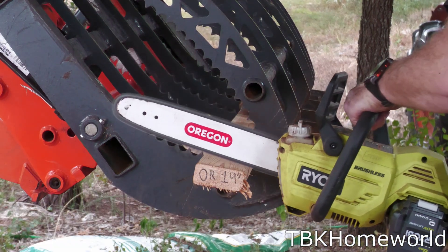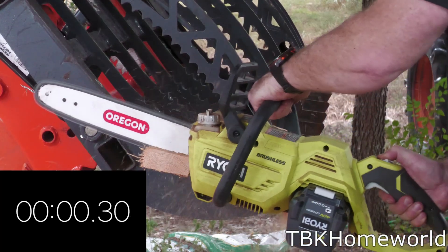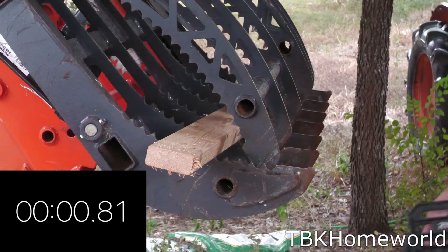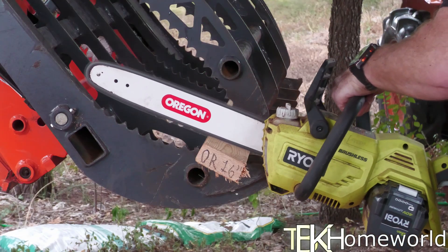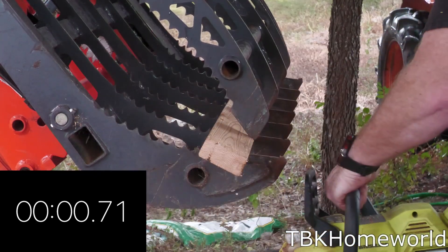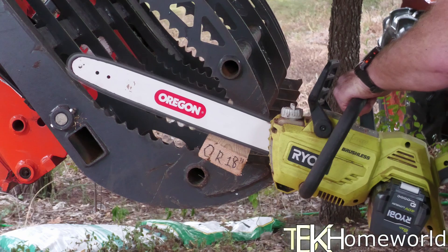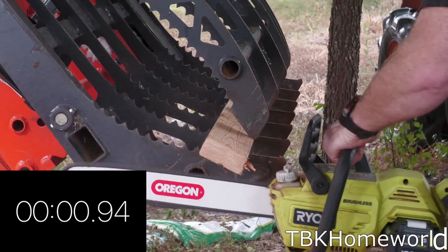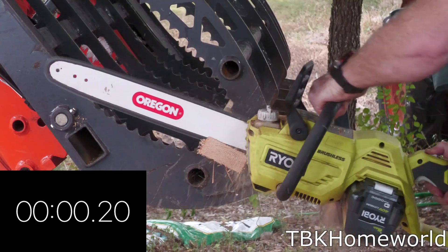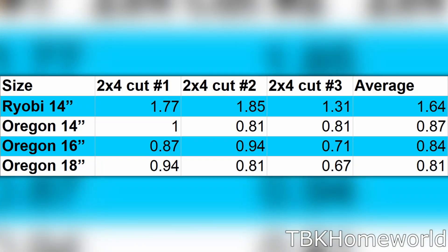For the Oregon 14 inch bar and chain we hit 1.00 second on the first cut, 0.81 seconds on the second, and 0.81 seconds on the third cut, averaging 0.87 seconds. For the Oregon 16 inch we hit 0.87, 0.94, and 0.71 seconds, averaging 0.84 seconds. For the Oregon 18 inch we hit 0.94, 0.81, and a lowest-of-all 0.67 seconds, averaging 0.81 seconds.